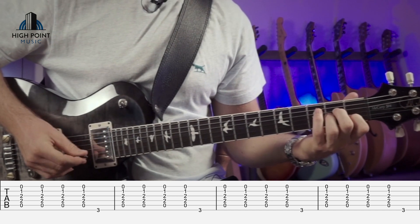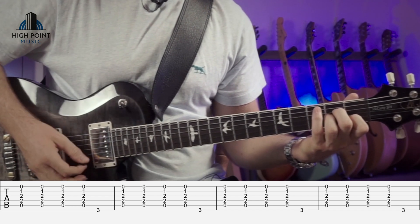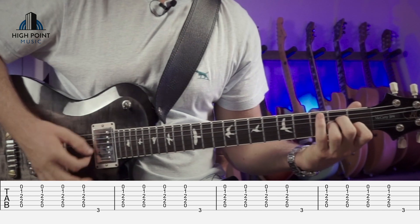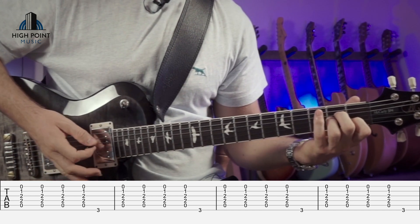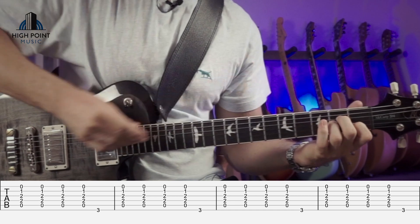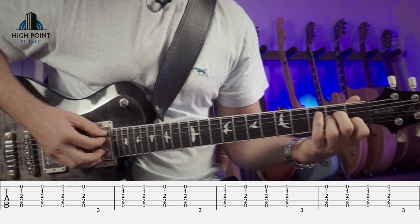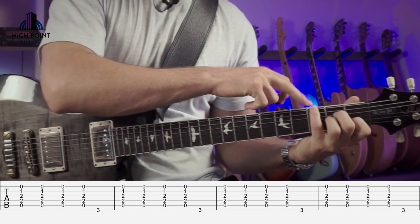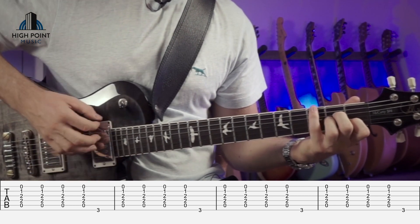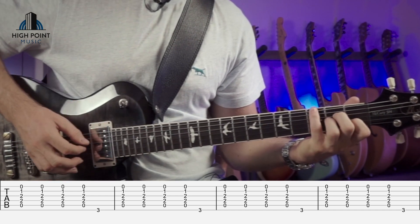Here's our first technique. Just by using a bass note on our E string. All we're doing is with our little finger — once we've got our fingers placed, first, second, and third — we're going to go one, two, three on the voicing, and then four with our little finger on the third fret on the E string. So it's one, two, three, four, and one, two, three, four.